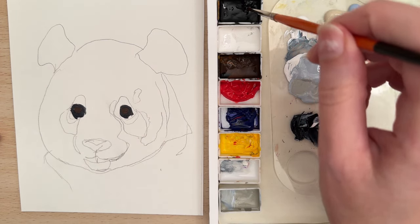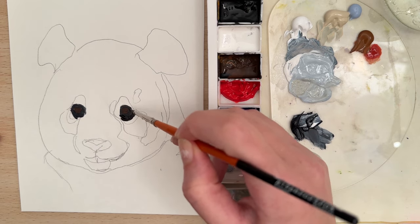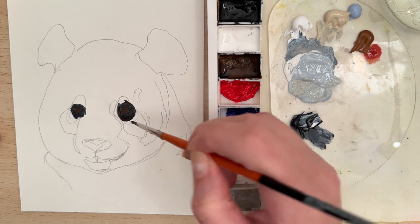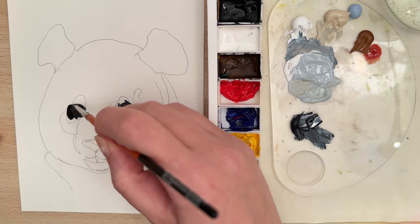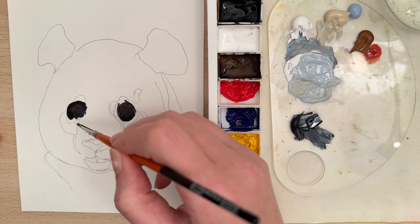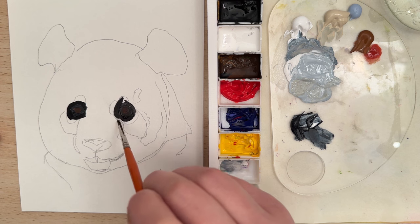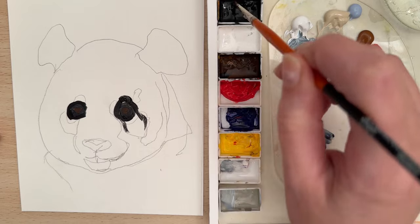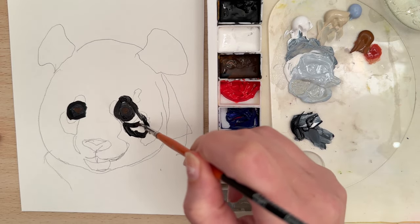And then let's move to a straight black and put that around the eye. Then let's take that black and go around the larger area — just try to follow along on that sketch.